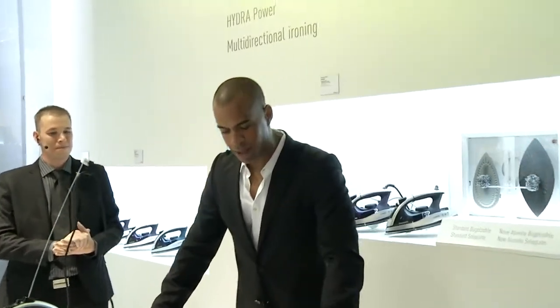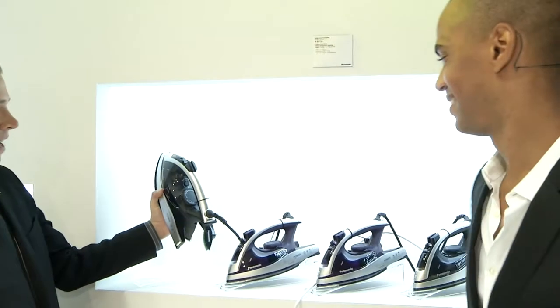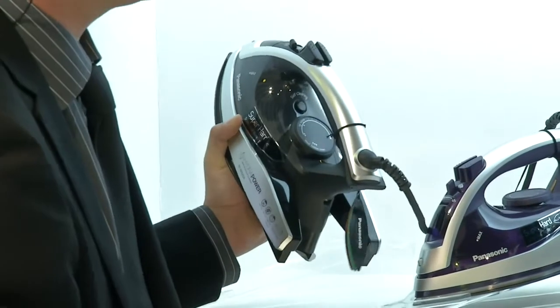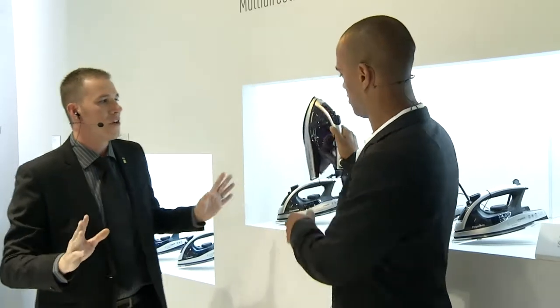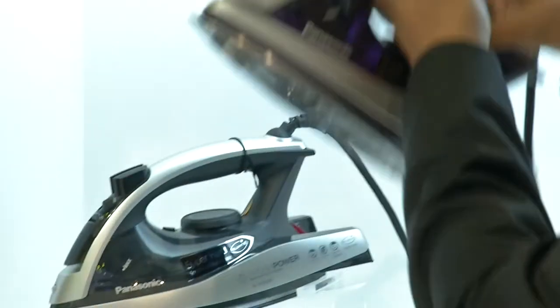Coming to the next question from Amanda S.: the biggest problem — limestone. How do you fix this problem? We did talk about the self-cleaning phase. Just by the dial, we have a self-cleaning button — you take your iron to the sink, hit the self-cleaning button, and that's when you get the 140-gram-per-minute power shot with the special substance to clean out all the limescale and hard water. Do not do it over your clothes or ironing board — over the sink only, as it will cause quite a mess. So, Amanda, it's about the self-cleaning button — this should help you out.